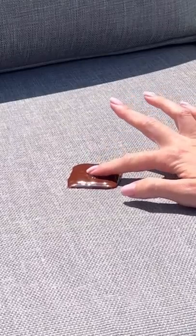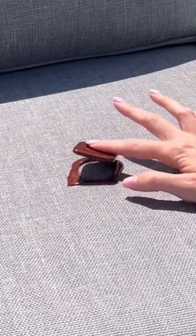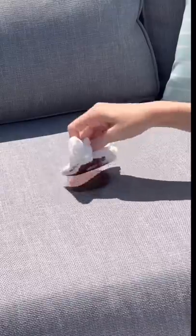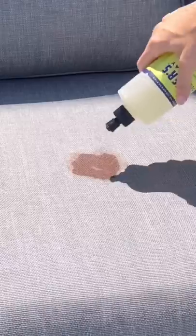The chocolate melted so fast and I tried to smush it in before taking any excess off. First, I decided to take this clean paper towel and soak up any chocolate. This made it way worse and this is not looking good.